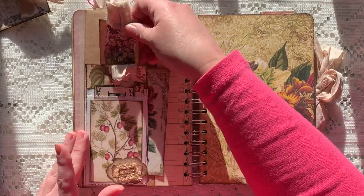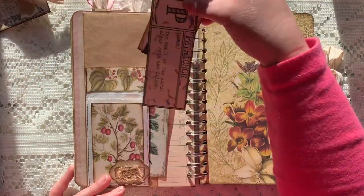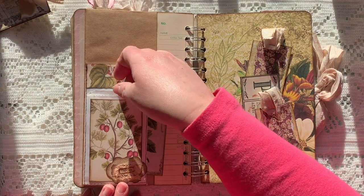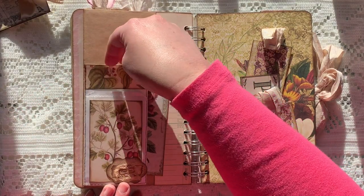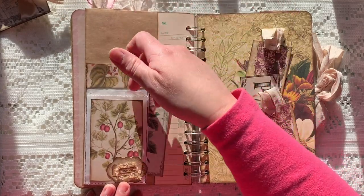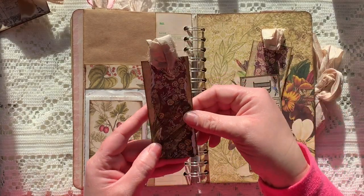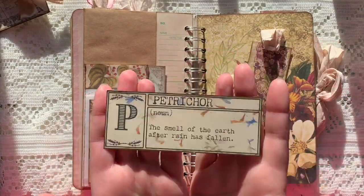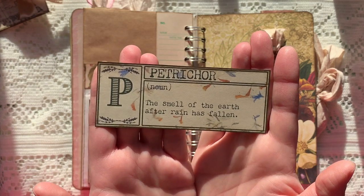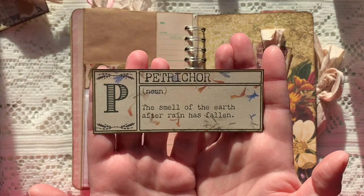There's a pocket up here — let me take everything out so you can see what this is. It's a long glassine bag that I folded up, sewed, and made multiple pockets out of. You've got one up here with Tracy Fox pieces, one here, then there's the opening and it's also a tuck spot. And then one of my favorite words in the world — petrichor. I learned this word on Doctor Who. It is the smell of the earth after rain has fallen.